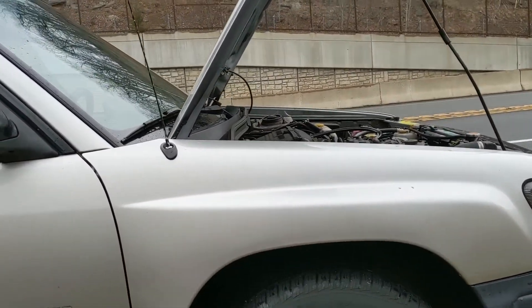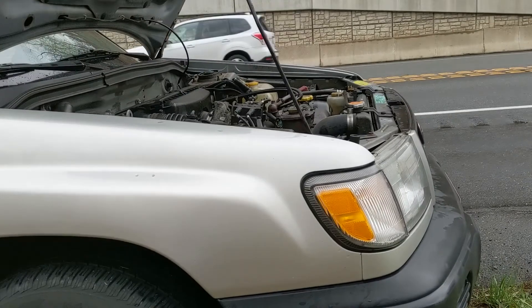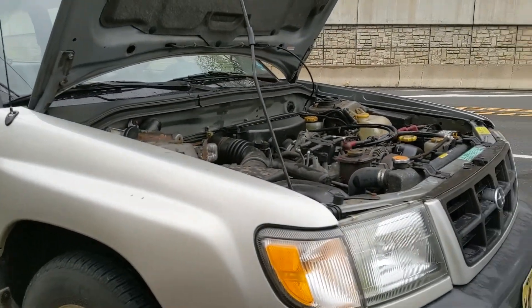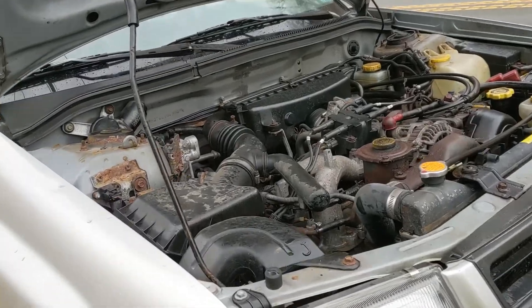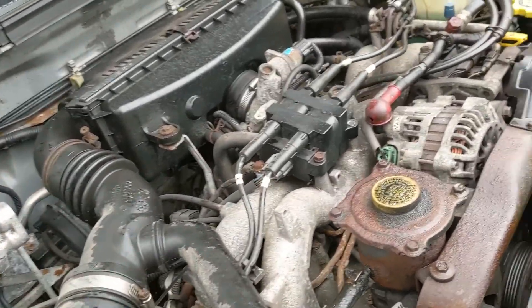So a little update — I let it sit for about 15 minutes, went to go restart, and the battery's dead, which kind of sucks because the battery's only about two years old. But yeah, you can see there's a healthy coating of coolant all over everything.